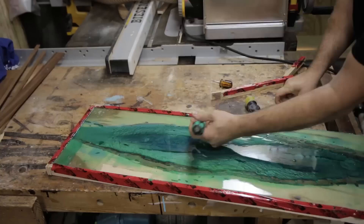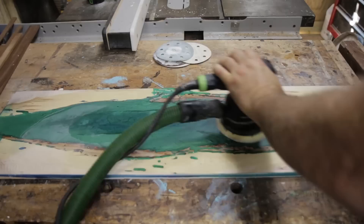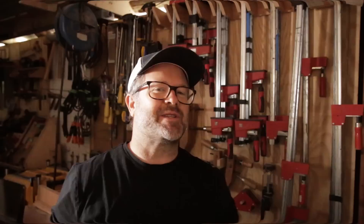After letting it cure for a couple of days, I was able to take it back out of the frame and run the top through the planer to get it smooth and level with the wood. Because the planing really scuffs up the resin, I sanded it up to 800 grit. Then I trimmed off the sides and ends and gave it a couple of coats of polyurethane — and the top was finished.